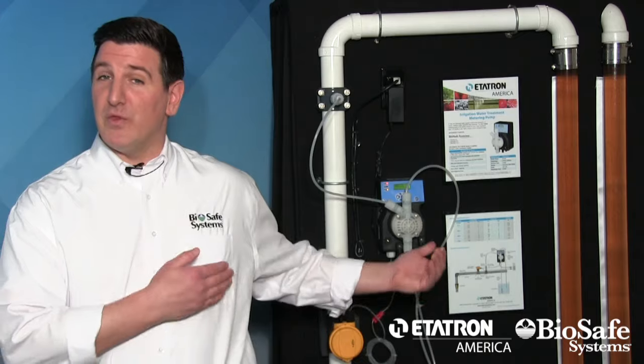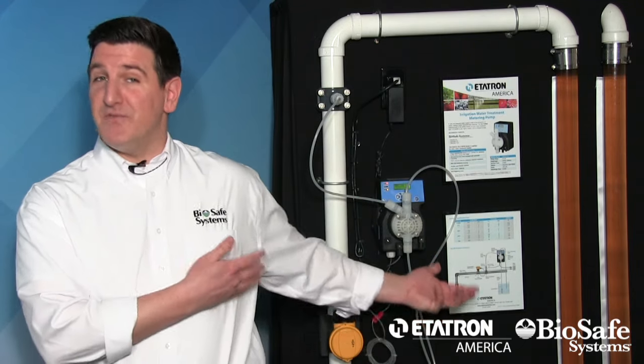This system is so user-friendly that anyone in your company can be quickly trained on use and maintenance. Our skillful service team will have you up and running in no time, and our friendly customer service staff is always available for questions. BioSafe Systems recommends Sanidate as an integral part of your irrigation treatment program. Sanidate's high-strength PAA formula, coupled with the durability, value, and ease of use of the Etatron dosing system, is just another way that BioSafe Systems is simply sustainable, always effective.